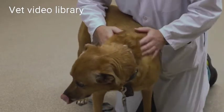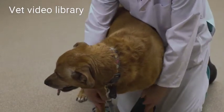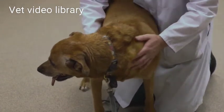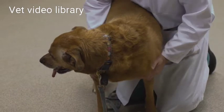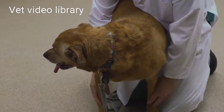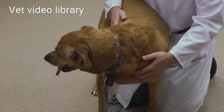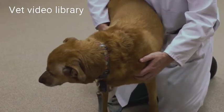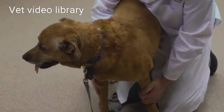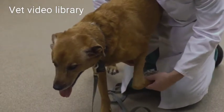Then I'll run my hands down the front limbs simultaneously, because that allows me to appreciate any asymmetry — if there's muscle atrophy or any lumps or bumps. If there is any concern while watching Barley walk around and I was concerned about a limb or a neurological problem, I'll do a full orthopedic examination. I'll pick up the feet and look at the pads, the nails, and the digits.